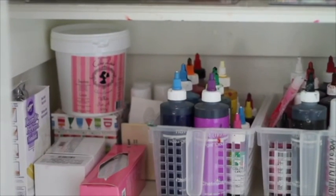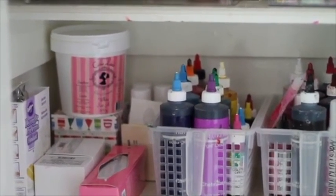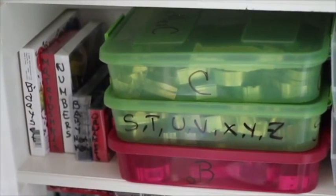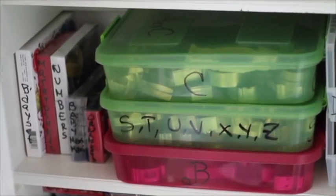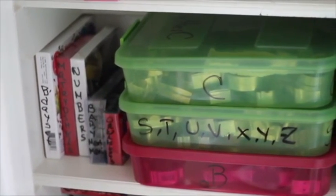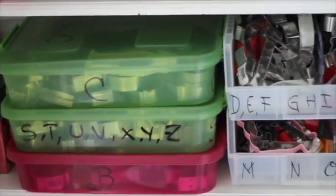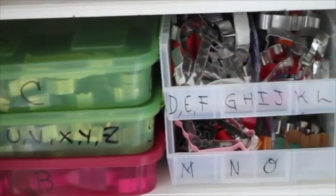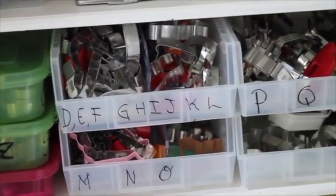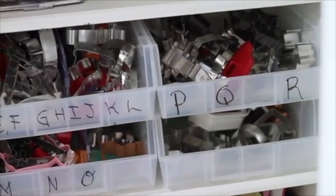In this level I have all my food coloring, edible sprays, and pastry bags. In this level I have more cookie cutters — from letter C to letter Z — and also some other sets that are in little boxes. Here I have some more. I really like that now they are in alphabetical order and it is easier for me to find them when I'm looking for them.